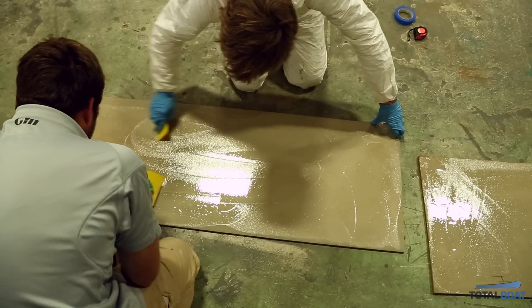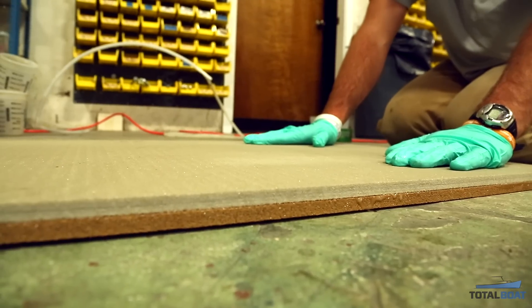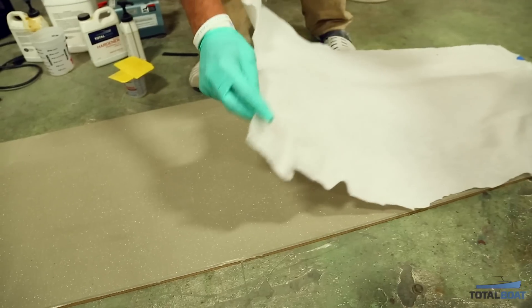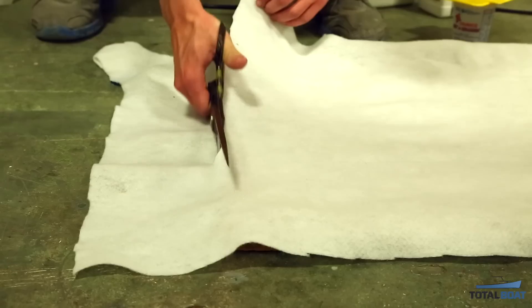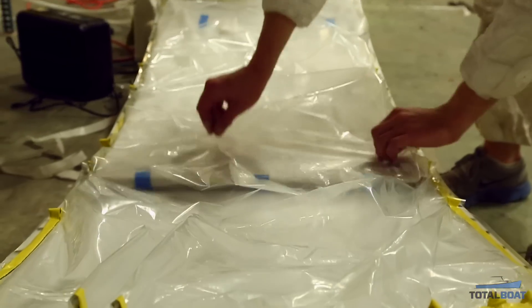As long as it's thin, you have plenty of time to work. Then we'll lay up the next batch, put the two together, and move them around a little bit — that way we get a really good bond and make sure the epoxy is in there good. Then we'll put breather on top to let the air flow out of the vacuum and make sure we don't have any air bubbles caught.